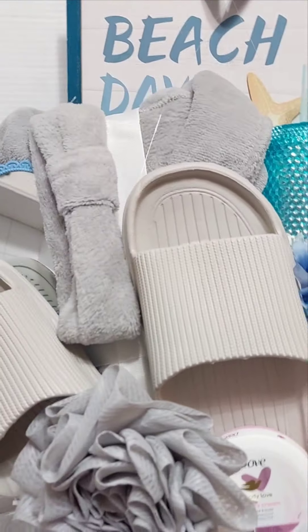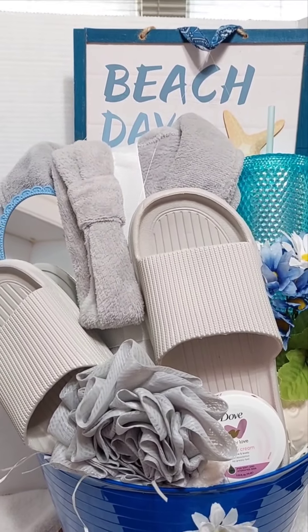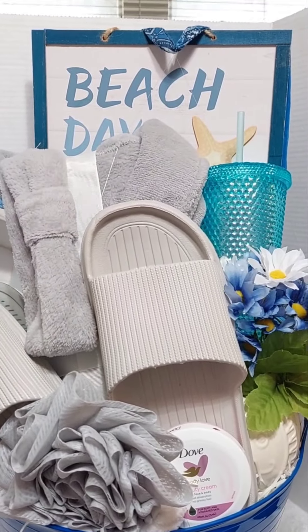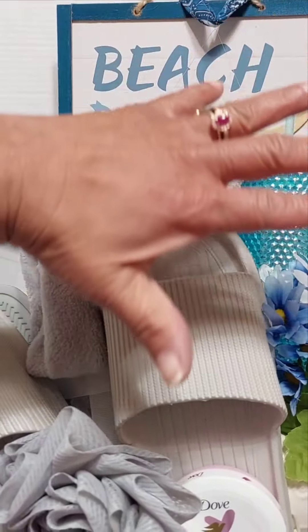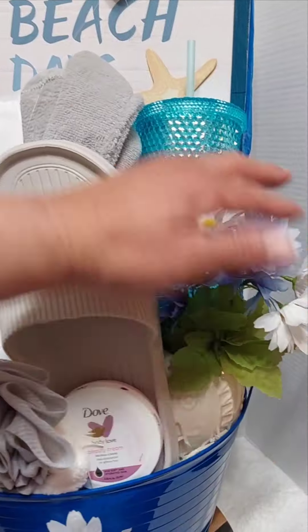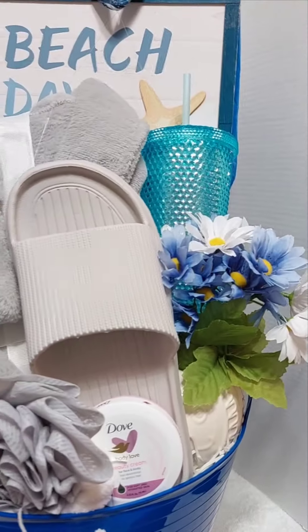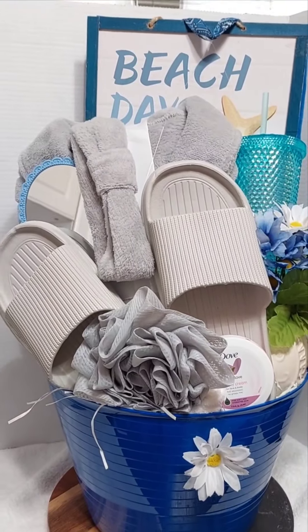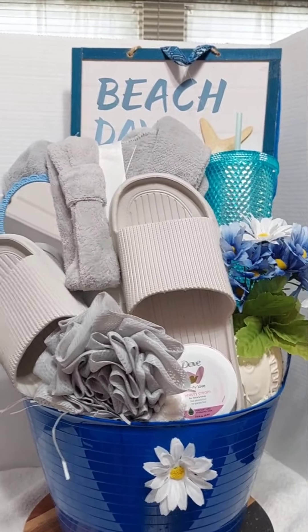So I'm going to go in and shrink wrap now. When I'm shrink wrapping, that picture will serve as a barrier — once I start shrink wrapping, the wrap is going to fall this way and protect everything inside from being smashed. I'm a little worried about the flowers at this point because I didn't place anything behind them, but since they sit in the basket I think it'll be fine. I'll go in and shrink wrap and come back to show you guys how it looks.